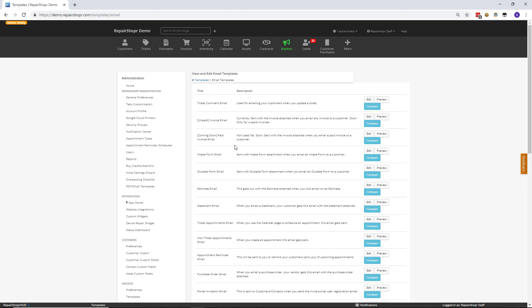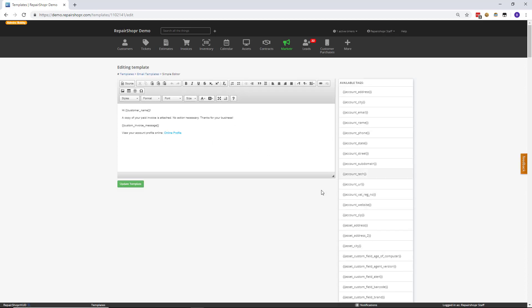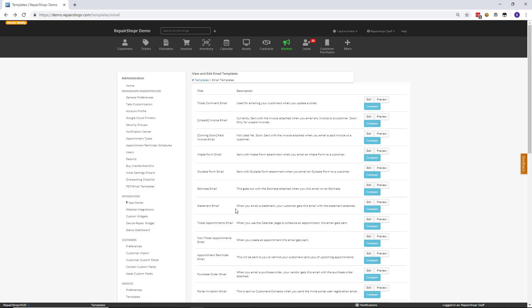The feedback we've been getting is that some of you were reporting customers that were confused about the emails they were receiving because they couldn't tell easily if an invoice was paid or not. So what we've done is we've created a paid invoice template that works just like any other template. You can go in and edit the template to say whatever you want and use the invoice tags and all that good stuff. The only difference is when an invoice is marked paid, the paid invoice template gets used rather than the unpaid one.